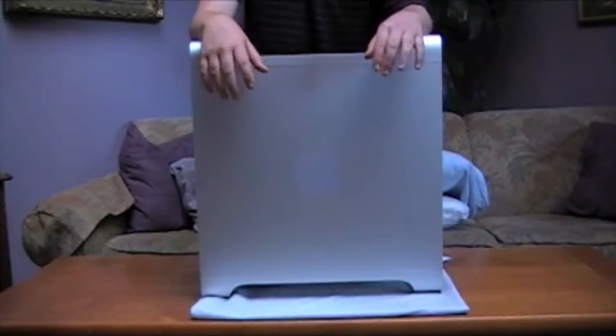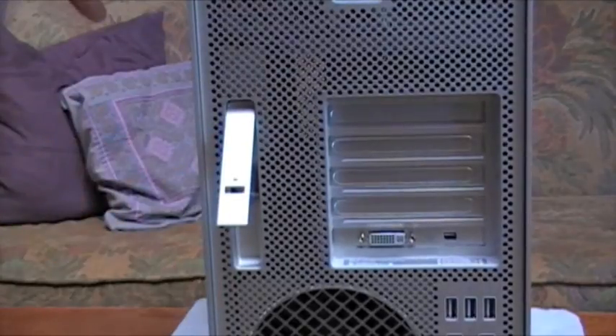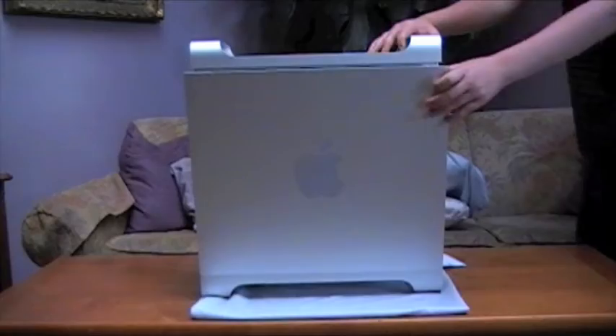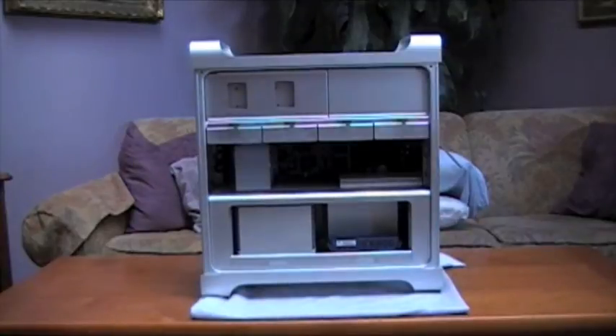Now let's head inside the machine. To do that, we're going to unlock it by pulling this switch. A nice feature is this panel just pops out, and here you're going to see the inner beauty of the Mac Pro.